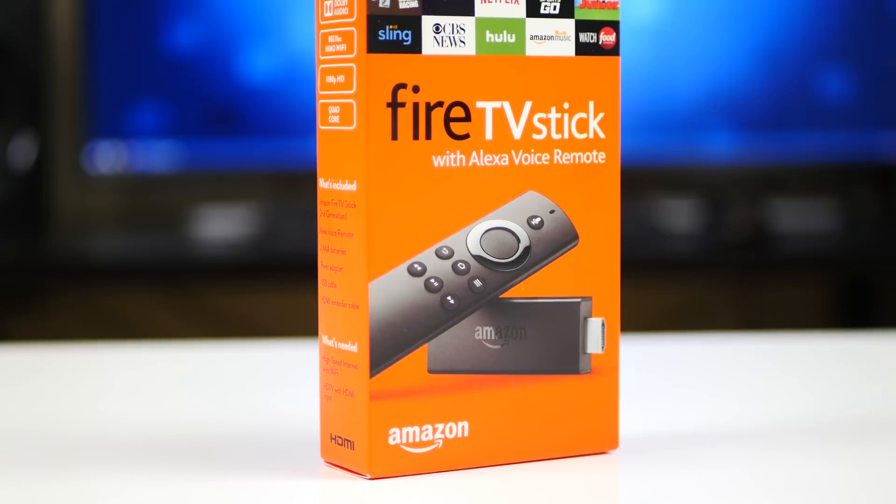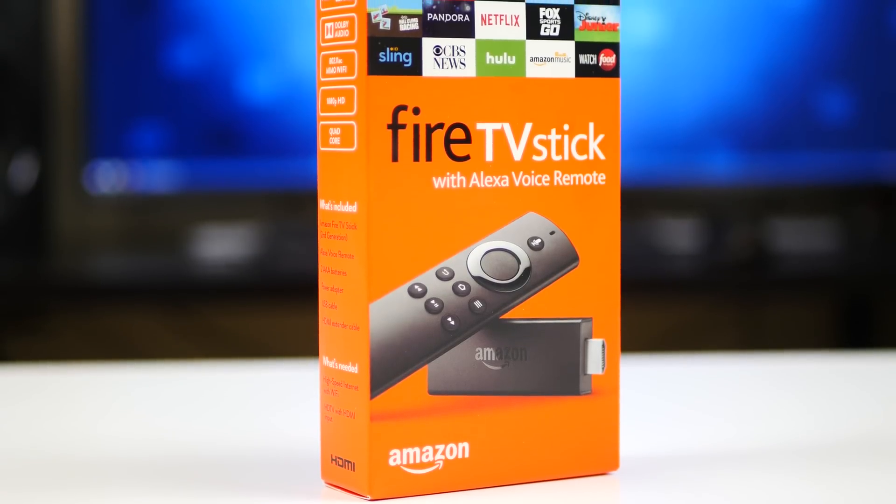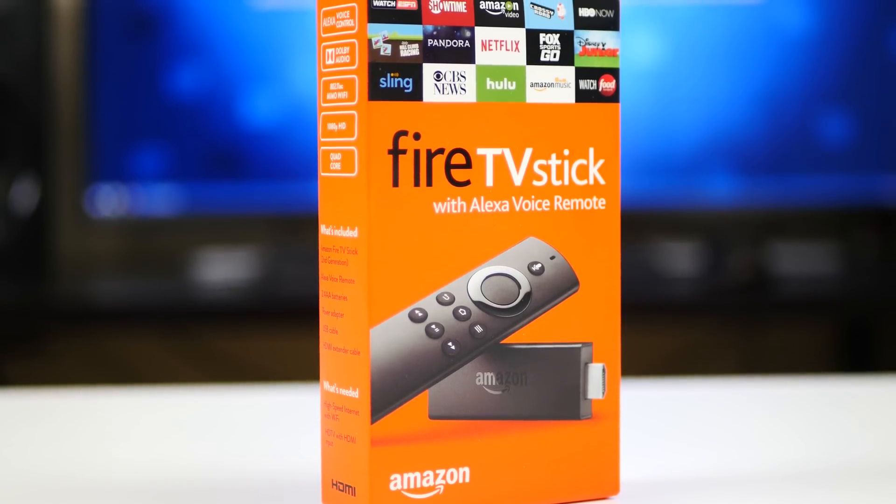Over the past two years or so, Amazon has seen a lot of success with the Amazon Fire TV sticks. Just recently in October, they released the second generation of the TV stick, so we're going to check this thing out today.